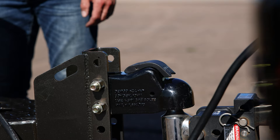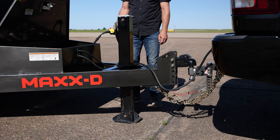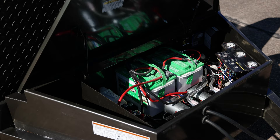Up front, the Drop and Load has a 2 and 5/16 inch Demco Easy Latch Adjustable Coupler mounted to a 6 inch channel tongue and frame. In the tongue, this trailer has a 7K drop leg jack, which can be upgraded to a hydraulic 10K jack that you can raise and lower with the push of a button.